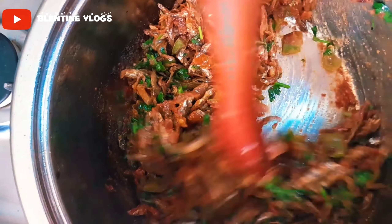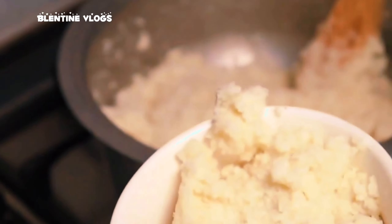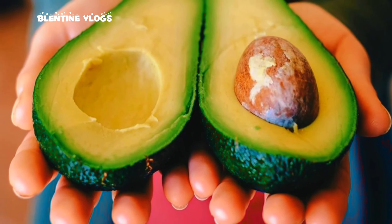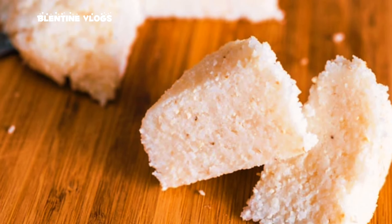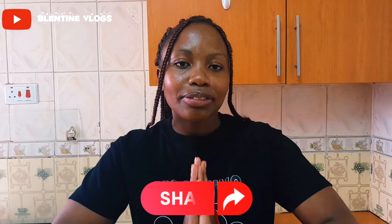You can just serve your Omena and enjoy the meal. You can add in some avocado. That is how you make a simple Omena. I hope you enjoyed the video, thank you for taking your time to watch. Don't forget to subscribe, like, comment down below, and share this video with your friends. Let's get to 200 subscribers! I love you all, bye bye guys!